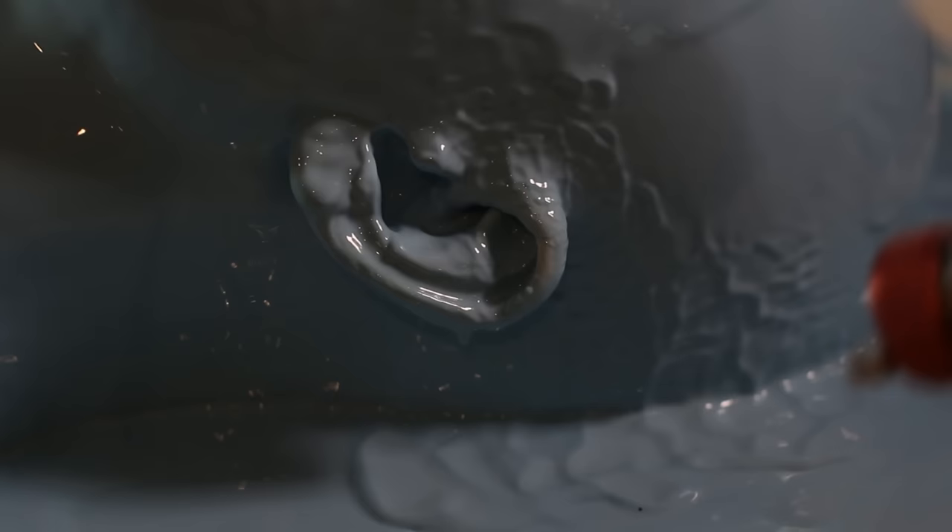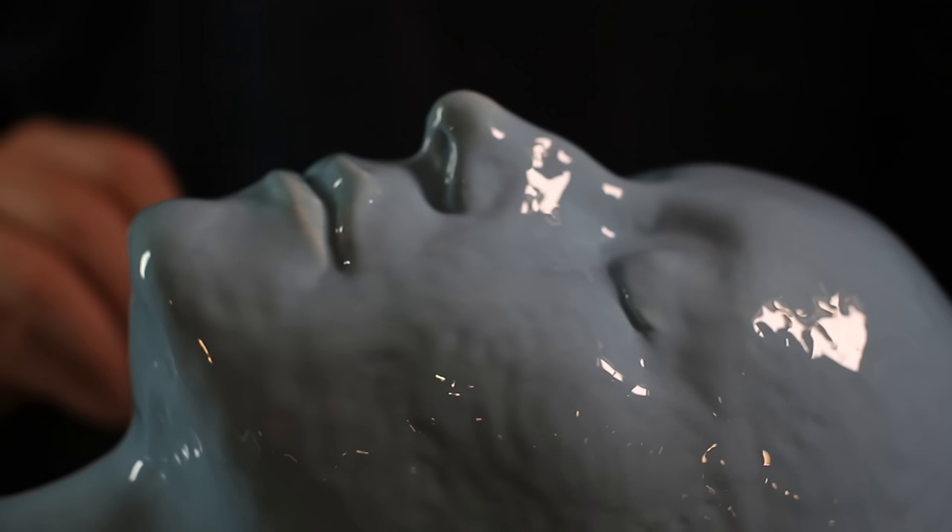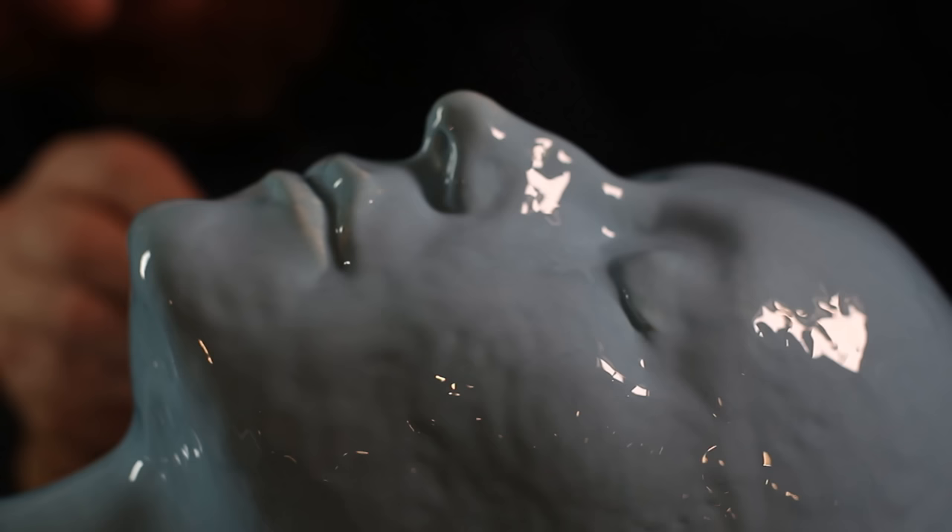When that's all done I'm going to leave that to go. It's going to take a couple of hours to set, so I'll go make myself a cup of tea while it sets up, and then we'll come back for layer number two.